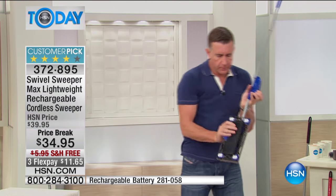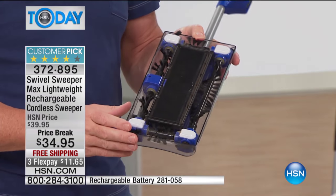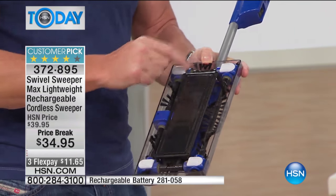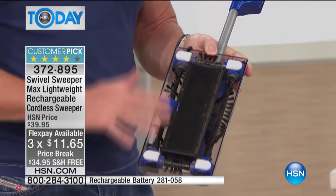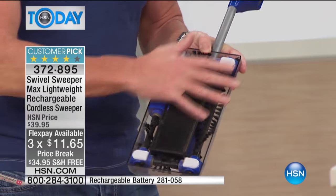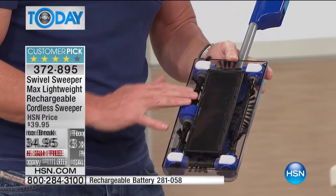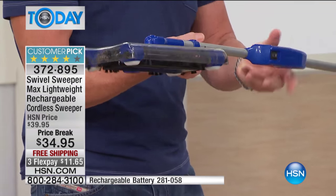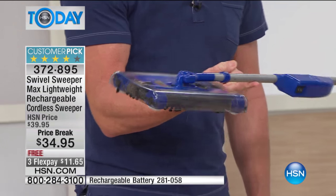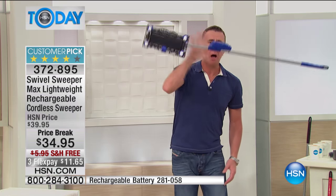Let me give you a tour of the bottom of the Swivel Sweeper. It doesn't have wheels — it sort of hovers on sliders, like a hoverboard but much easier and simpler. It will work on any surface and won't scratch your wood. There are four brushes. It's so light I can balance it on one finger — I can probably do it with my pinky. You could not do that with your vacuum cleaner.